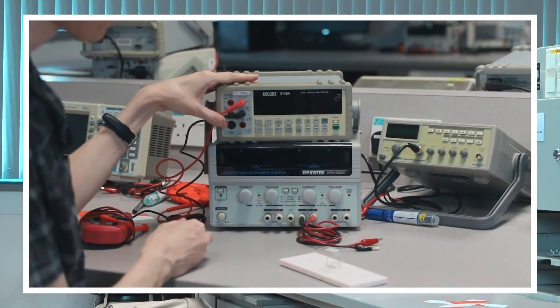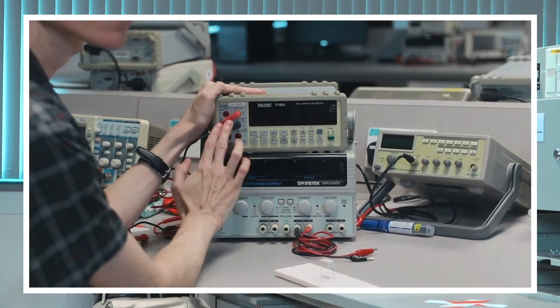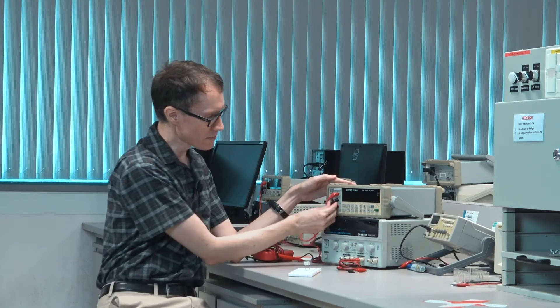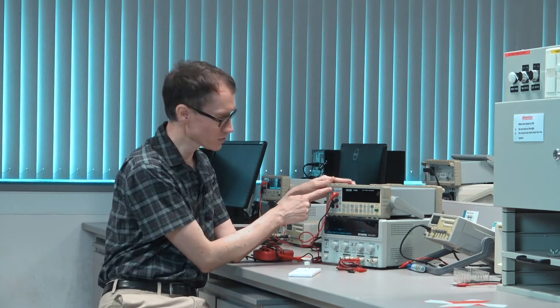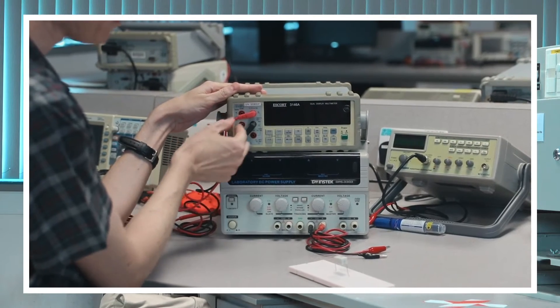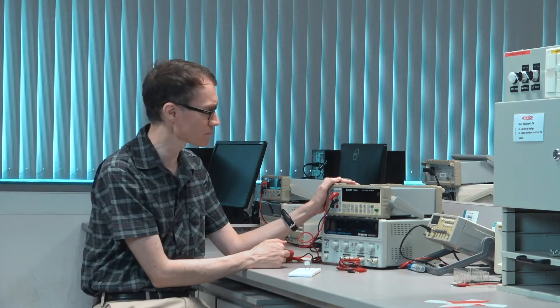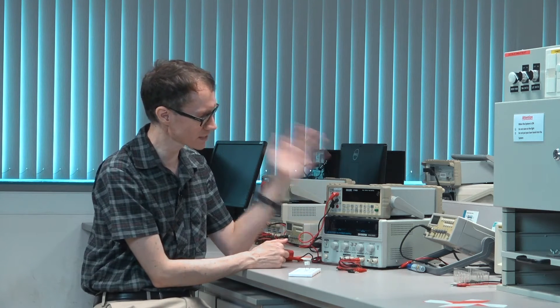A closer look at the benchtop multimeter — it has quite a lot of buttons and labels on it. To measure some things like voltage or resistance, you have to plug the cables into different ports than if you were going to measure something like current. That's the first thing to be careful about.